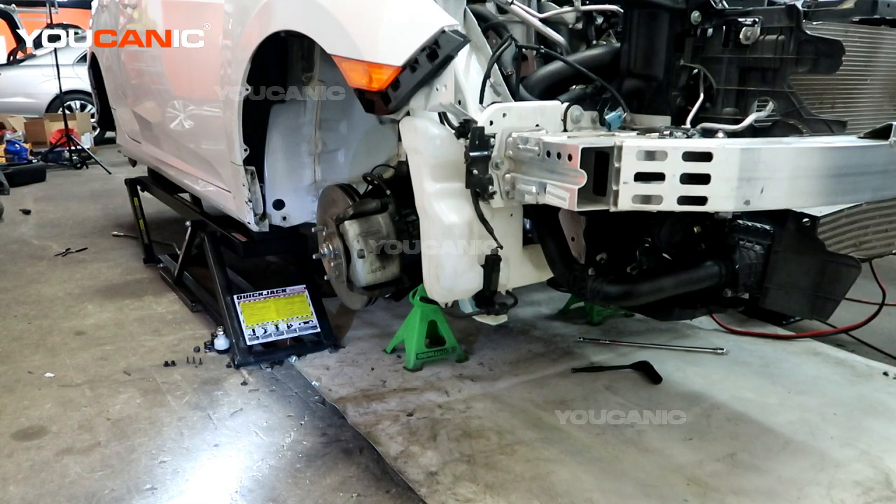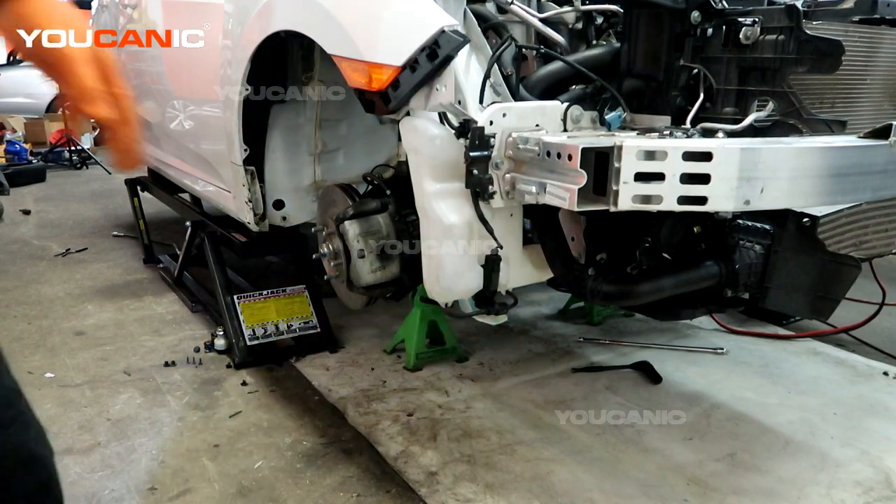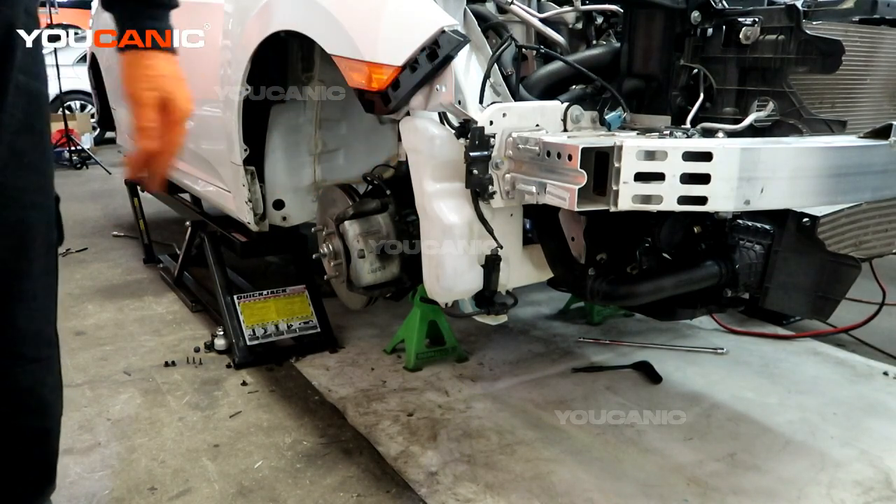Welcome to Ucanic. Today here at Ucanic we have a 2020 Honda Civic, and on this Honda Civic we're going to go over how you replace this reservoir. This is for your windshield washer fluid.